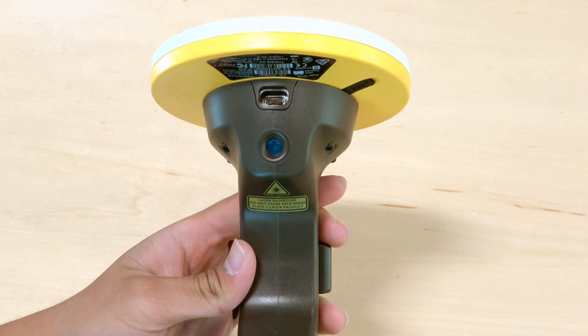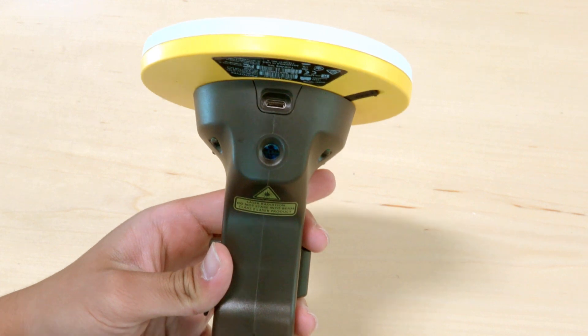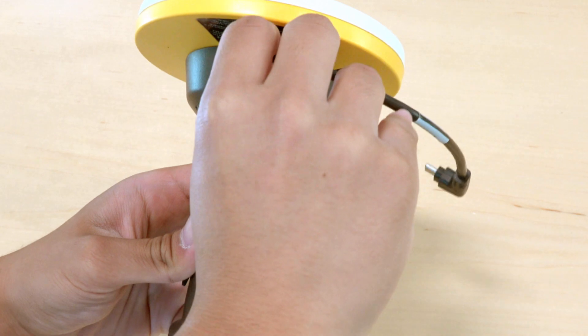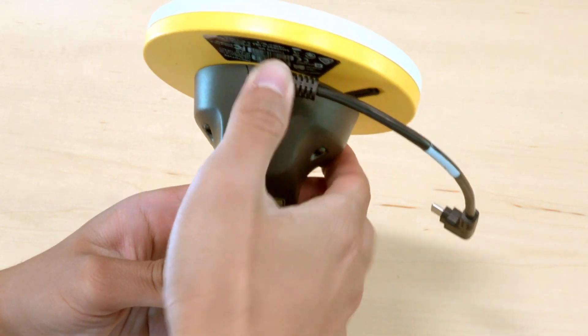Use the included cable to connect the phone to the antenna and EDM unit. On the cable itself, one of the connecting ends has a set of two rubber gaskets. This end needs to be plugged into the unit as it seals the connection from dust and water.